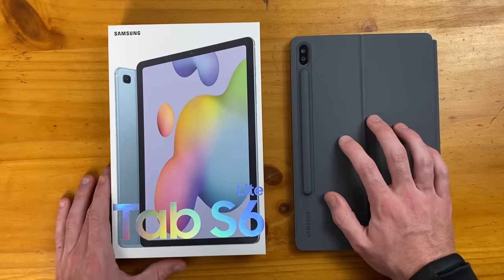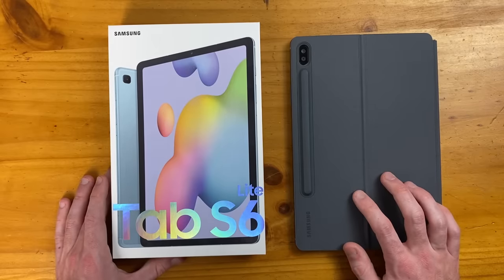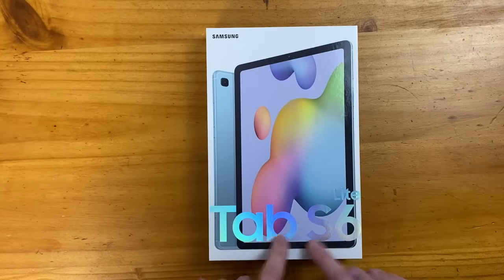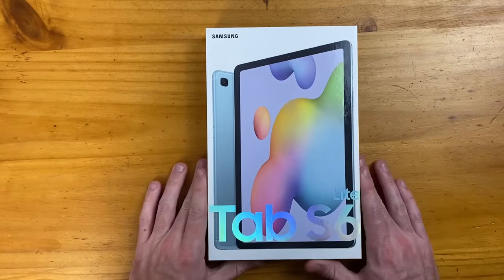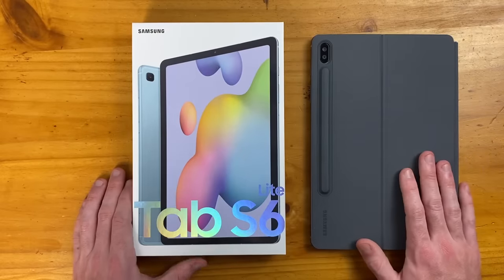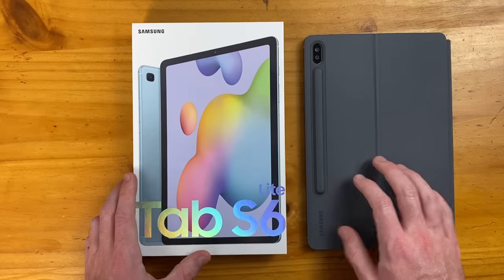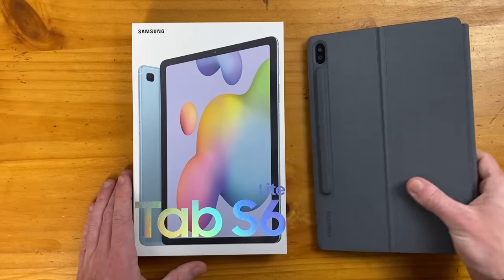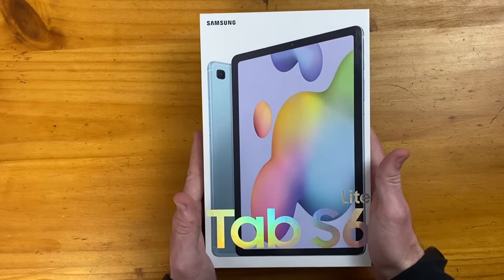This is significantly cheaper than the Samsung Galaxy Tab S6, which comes in at $650. We have a very similar screen size at 10.4 inches, opposed to 10.5 inches on the Tab S6, and we have the exact same battery capacity. There are some compromises in the processor and display, which we'll get into in a bit. I personally have the blue color here, but this also comes in pink and gray variants.